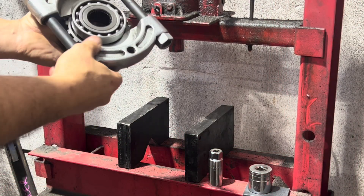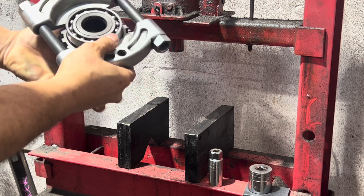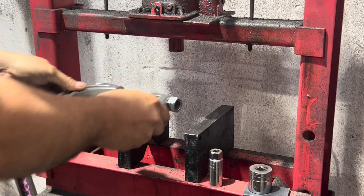Now we need to press the top bearing off the top gear. This is the Subaru top gear and we need to reuse this bearing, which is why we need to press it off.